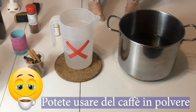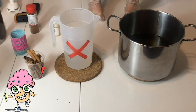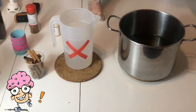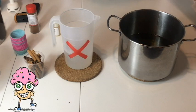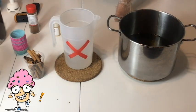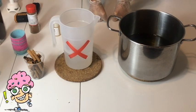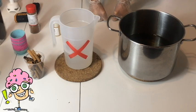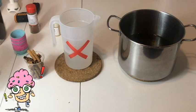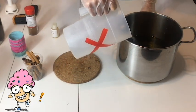Mica cosmetica marrone. Non usate il cioccolato in polvere perché non viene bene — ho provato più volte. Se fosse cioccolato in polvere completamente puro sì, ma ci sono sempre additivi che reagiscono con la soda, fanno cattivo odore e rovinano il sapone. Mica cosmetica bianca — anche questa è opzionale. Se non la mettete, il sapone non avrà un aspetto bianchissimo, sarà più sul verdolino.